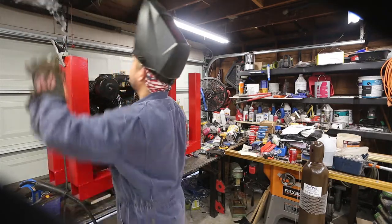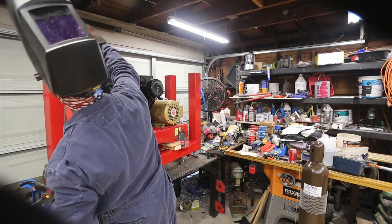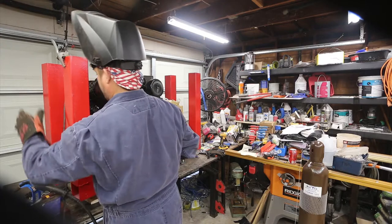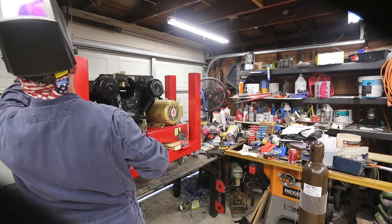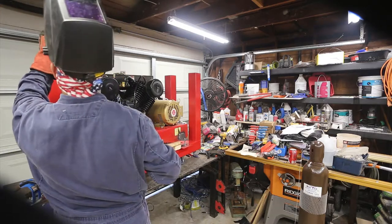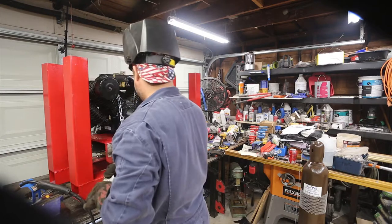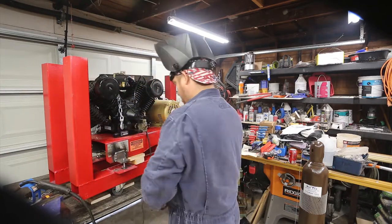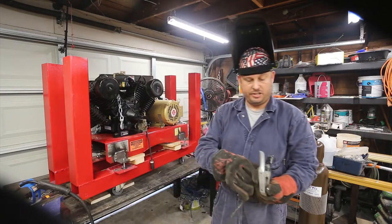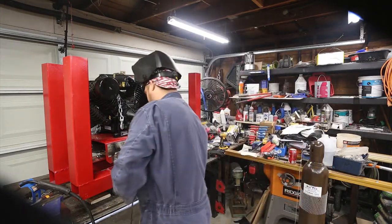Wow, that's interesting — something happened up here. I think it started using that as a ground point. Sure did. So I'm having grounding issues here. What happened is it used the key ring as a ground. This will be my ground now.